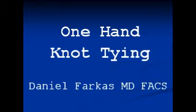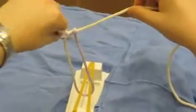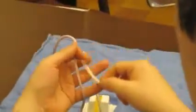One-handed knot tying. Here's the first throw where the tail gets brought in one direction, and this is the opposite throw where the tail gets brought in the other direction.